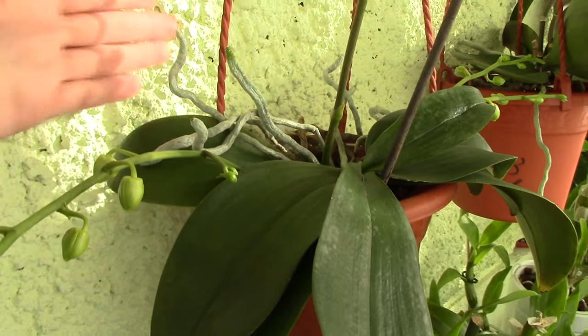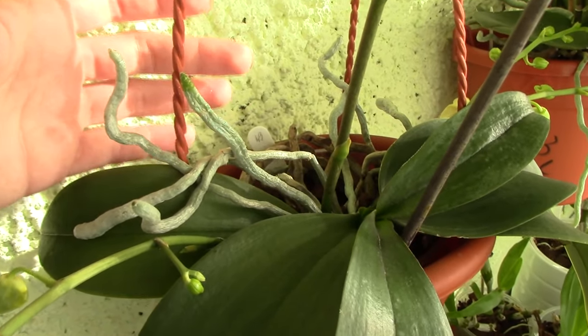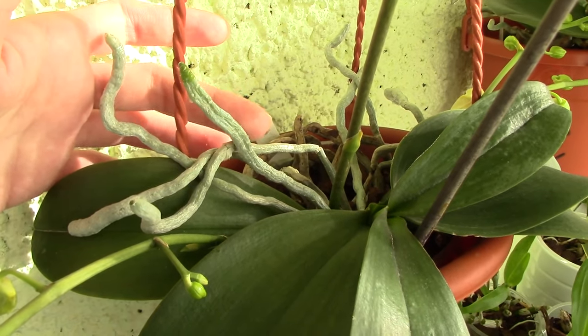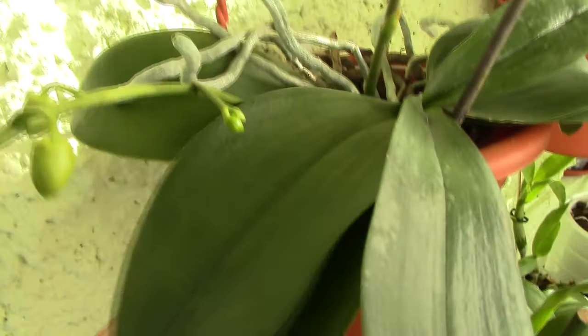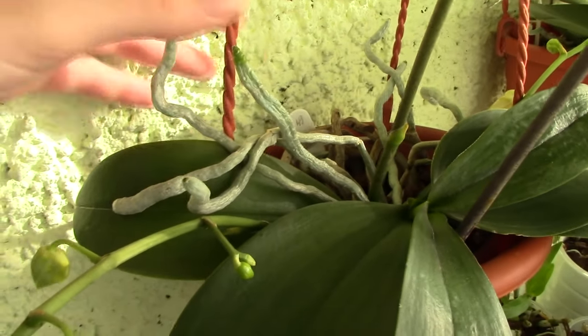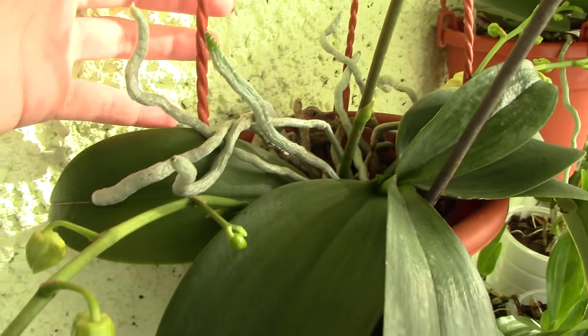Nor should you just cut the roots because you don't like them, because there are quite a few benefits to having aerial roots. First of all, they never rot — you won't always have 100% humidity around the plant, so they're not in any danger of rotting. They're just very well ventilated. So even if you have a problem in the pot and all of those roots are rotting, the aerial roots will stay healthy and can actually save your orchid.